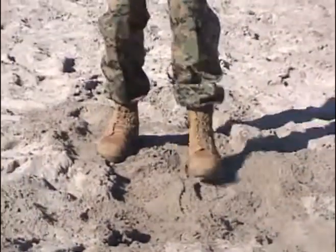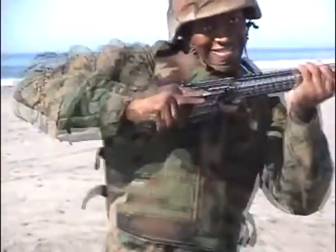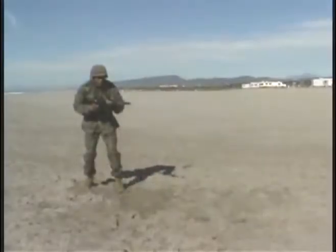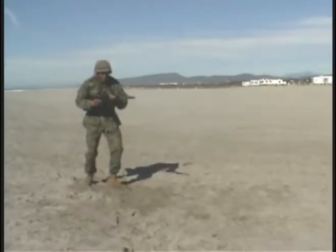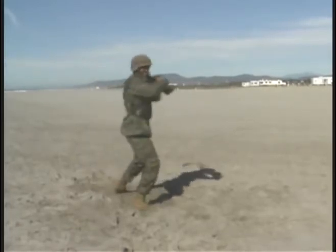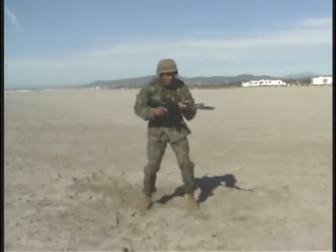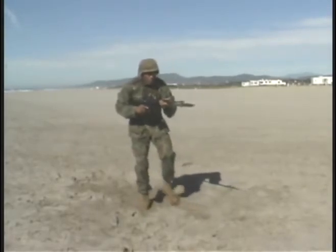Taking a natural step forward with the rear foot, following with a slash, and ending back at the Modified Basic Warrior Stance. Step with the rear leg — stroke comes across, slash, back down, into the Modified Basic Warrior Stance.